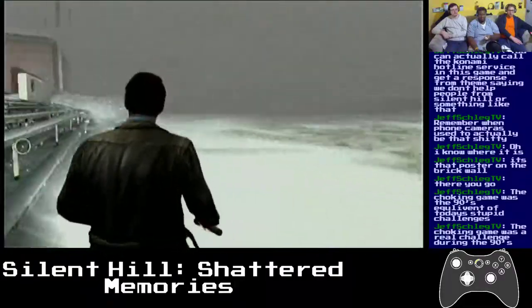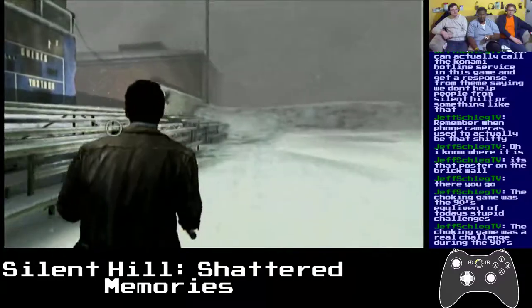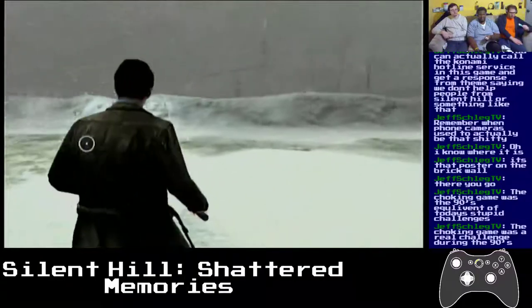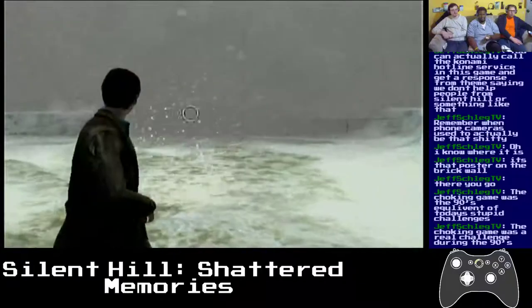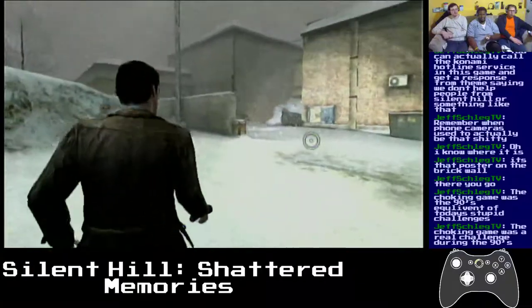This is the outside football field. I think I'm in the wrong spot — this is not correct. It goes to the bridge where I got here, so let's just go in more.